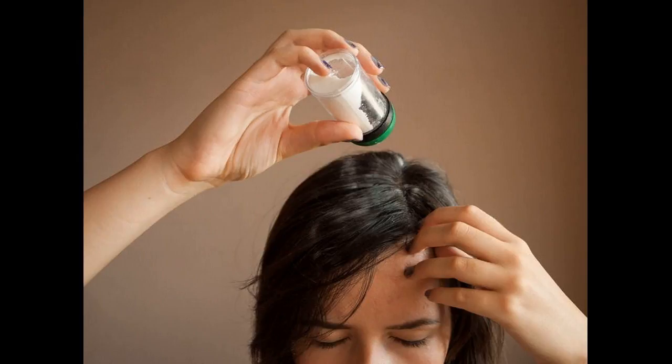Tips on how to use dry shampoo the correct way for healthy hair. Tip 1: use it only on dry hair. It may be obvious, but don't use dry shampoo on wet or damp hair.